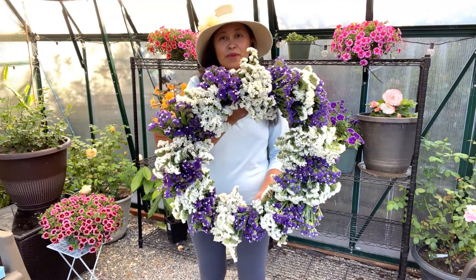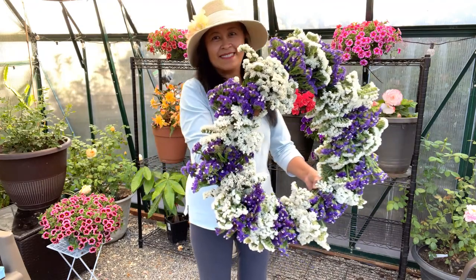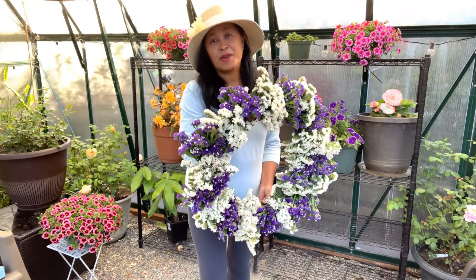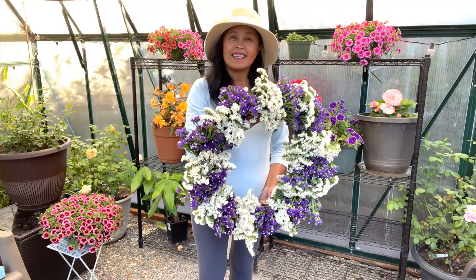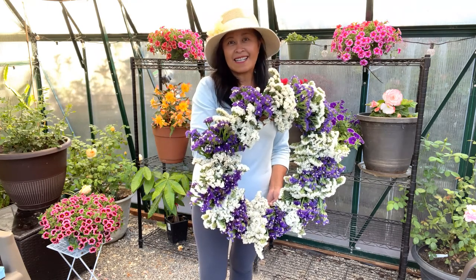But here is the finished product — it turned out really beautiful. I hope you guys enjoyed this video. Thank you so much for watching. Please remember to subscribe. See you guys next time, bye-bye!